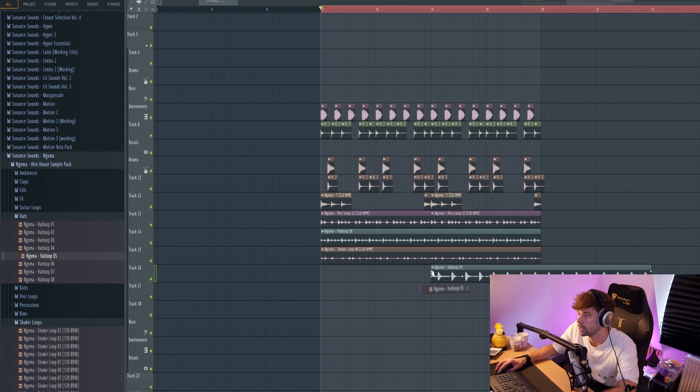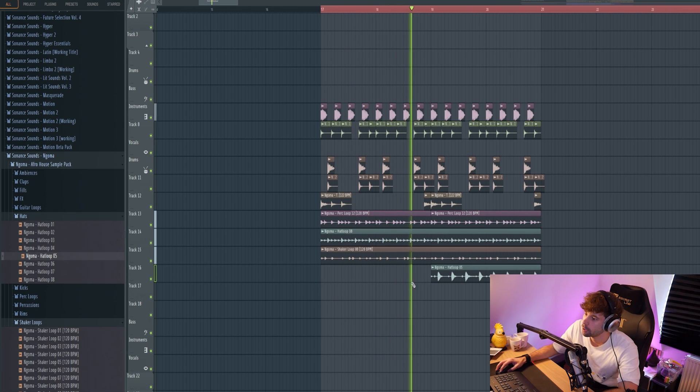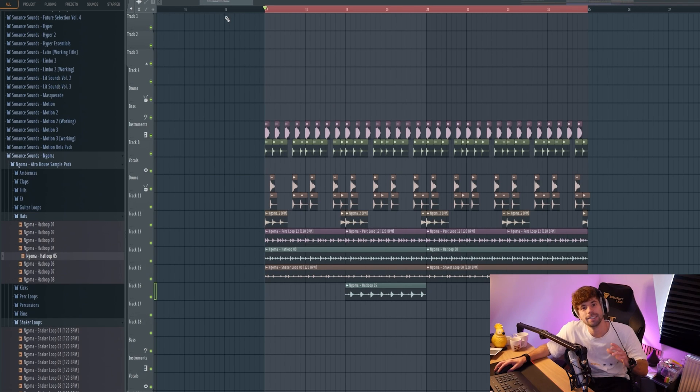Another thing I noticed was the sort of A and B part with the drums. So this is the A part, and then a B part with some hi-hats like this. So that's it for the drums — altogether they sound like this.